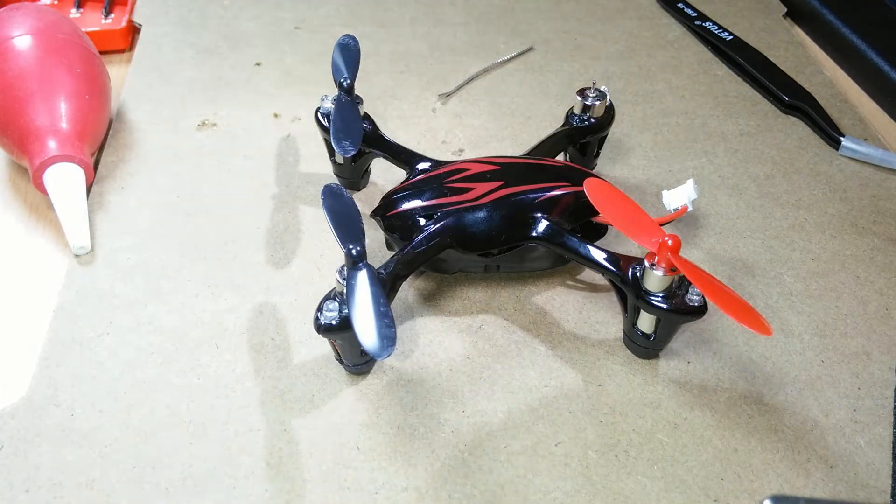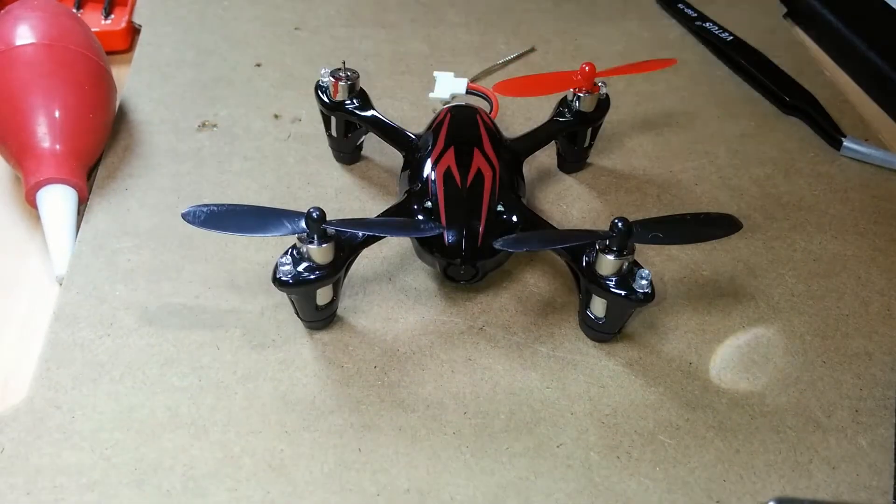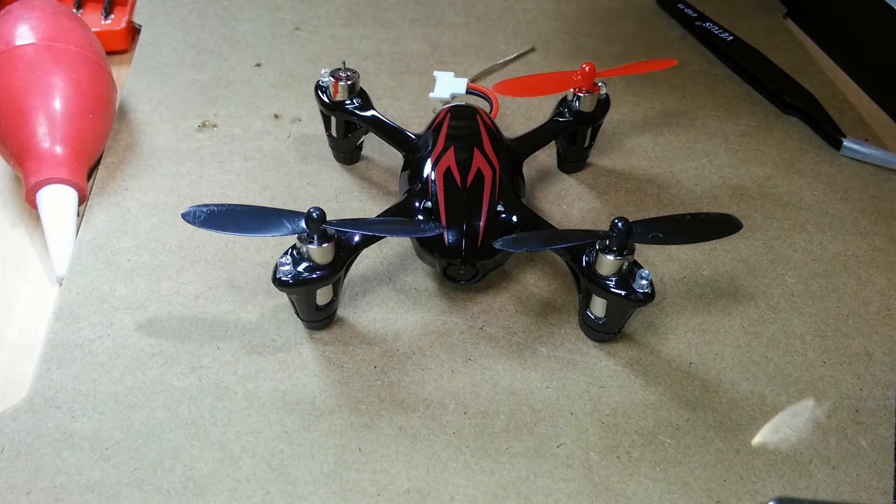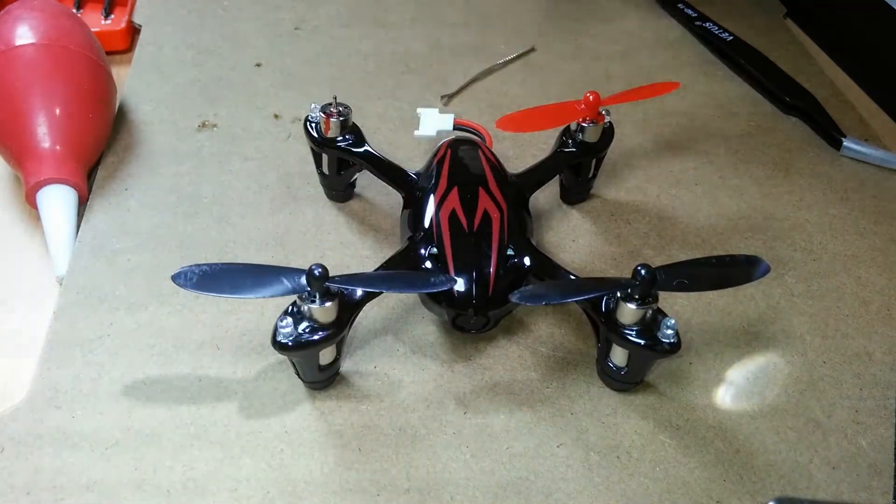Hello and thanks for joining me. In this video I will be replacing the rear right motor that has died on this Hubsan X4.